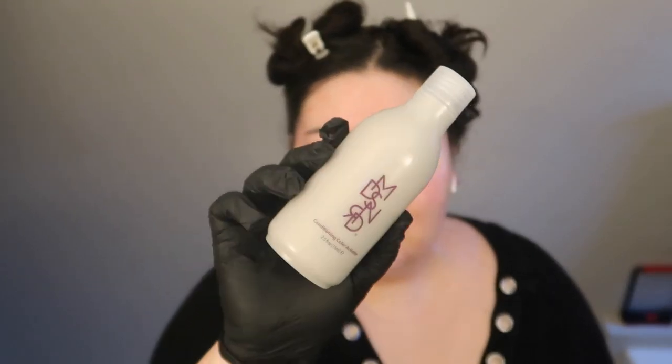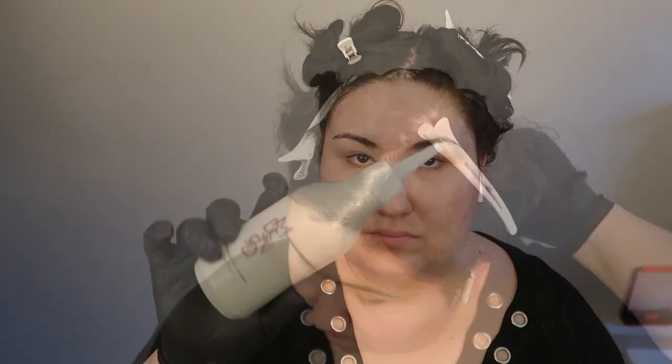After combining and mixing my color, I started with a section from the back of my head, applying the color close to my roots first before working it down my hair to the ends. I repeated this for each of the four sections.